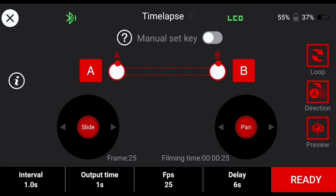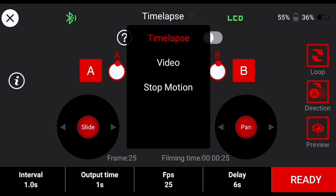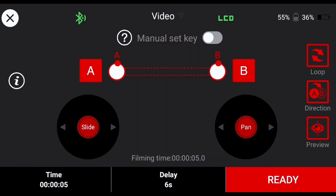Within the app interface you'll have access to a range of the slider's control functions. In the top center of the screen there's a drop down which allows you to change between video, time lapse and stop motion. Video is where you'll be performing your quick start keyframes.